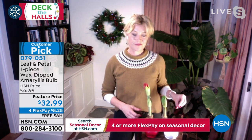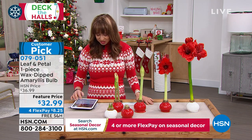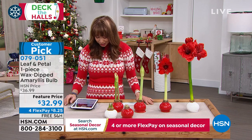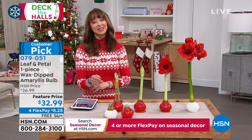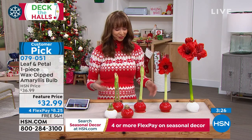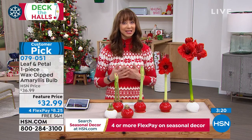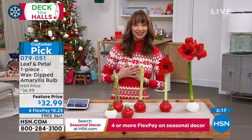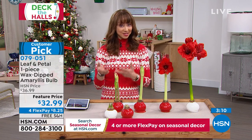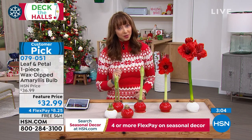Joetta just answered Annie and Anita's questions — Anita was asking, are they hard to grow? Even I'm from a farm family and I'm not so great with plants, but mine just kept blooming and blooming. There's something about having that living plant — you cannot screw this up. Mine is actually on my desk here at HSN with no available light whatsoever.